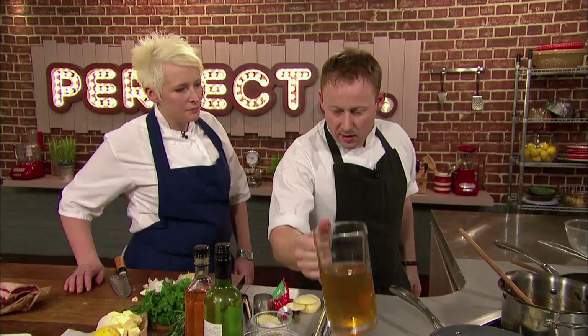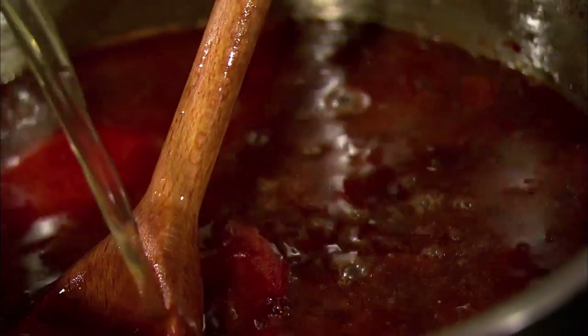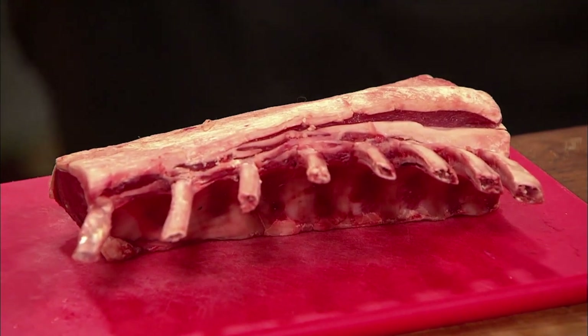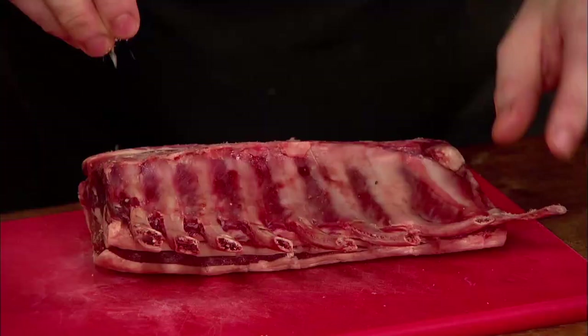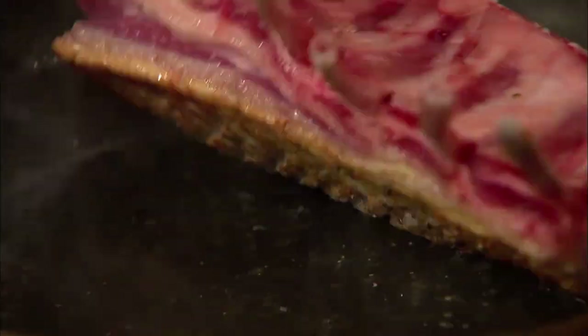Whilst his potatoes cook, Kenny adds some lamb stock to the base of his sauce, which is now reduced, and then it's time to prepare the rack of lamb. For me, rack of lamb cooking at home is perfect — it's got this elegant look about it. When it's roasted, the lovely bones stick out. It's a presentation, a bit of a wow factor. He lightly scores the fat, seasons it with salt and pepper, then sears the rack on all sides in a hot pan, making sure it gets nice and golden brown all over.